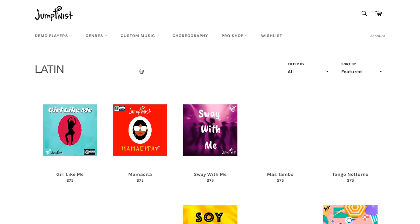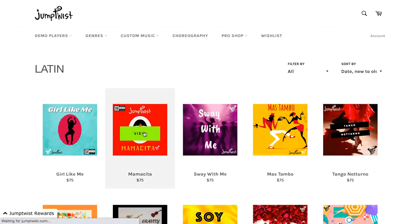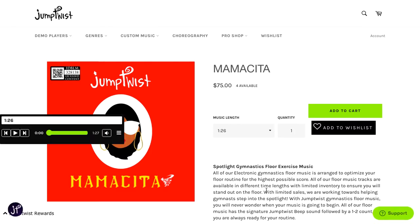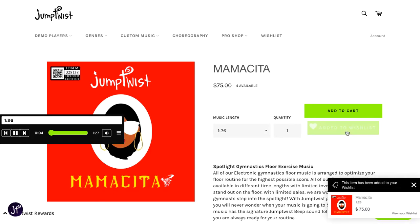Maybe you want to find a nice Latin song. I personally love this song — Mamacita. Let's say this is definitely one that you're considering — add it to your Wish List.